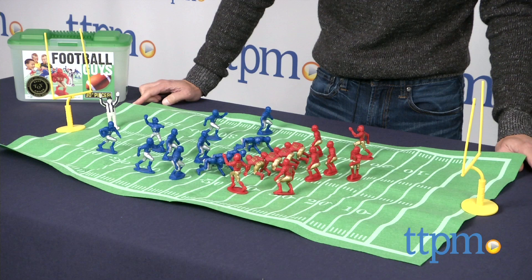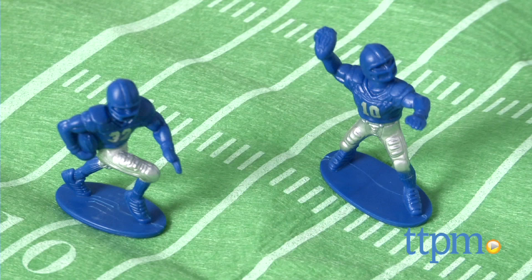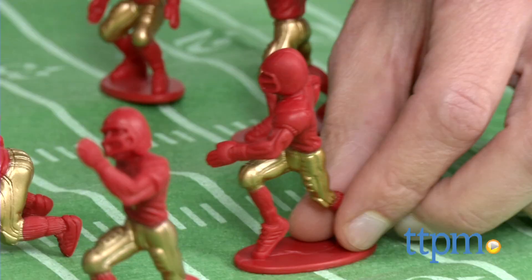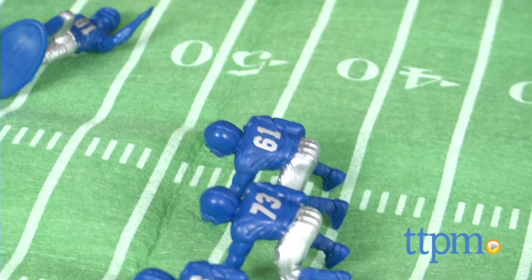So they have new kits now, and right in front of me I have the Football Guys. The Football Guys has 26 pieces, 13 for each side — you only need 11 for a football field. It has one quarterback for each side, one running back who has the ball, and you can simulate playing football.